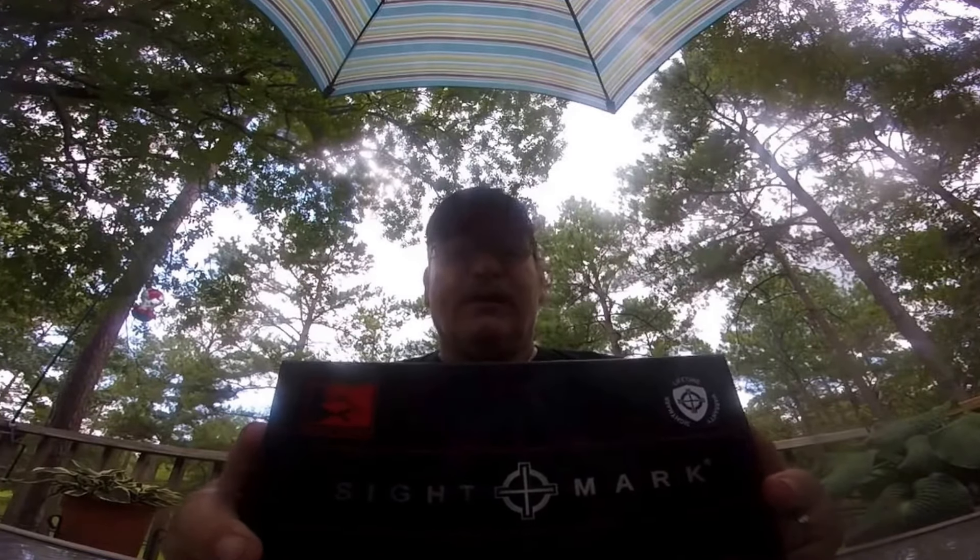This is sent to me for evaluation. So we're doing a tabletop review of this beautiful Wolfhound scope. I like it. It looks really nice. Let me get the scope out and show you.